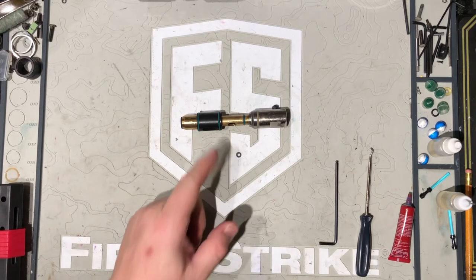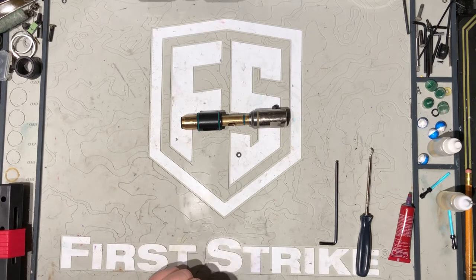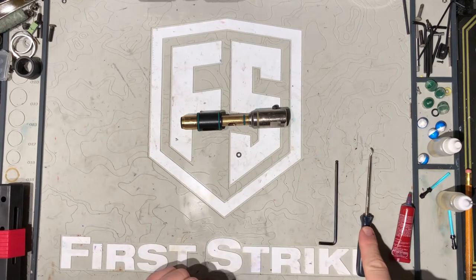Hey guys, today I'm going to show you how to take apart your T15 bolt. What you're going to need: a 1.8 Allen key, a small little pick, and some blue Loctite.